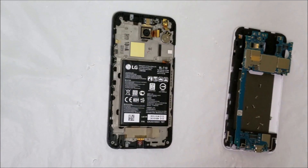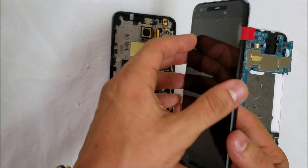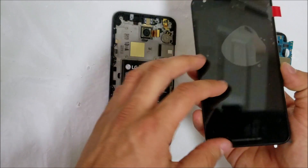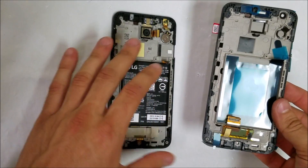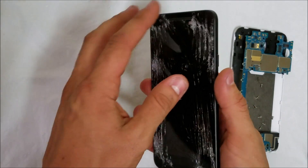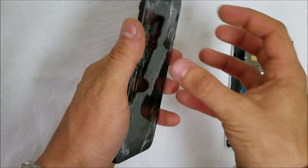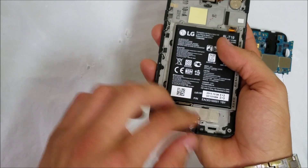Now let's look at the replacement LCD. The one I purchased comes as the entire screen assembly including the frame, which makes it an easier, less of a headache job. We're going to be removing all of the parts from the old frame and placing them on the new one. If you order just the LCD, you would have to heat up the old LCD until it's hot enough to lift up the glass and remove it, then place the new one in, fitting the flex cables through the bottom.